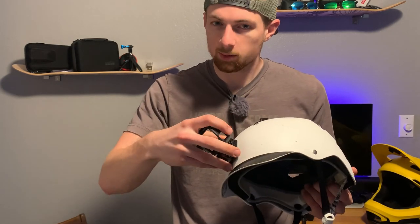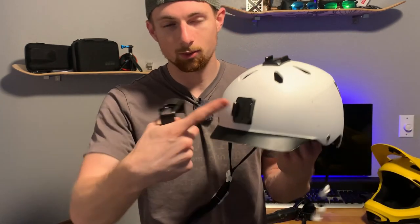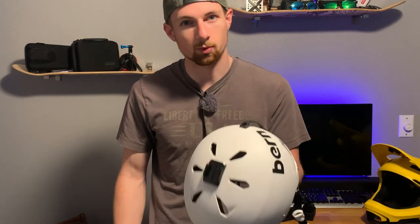It gets a pretty good angle and it's pretty smooth and simple to do. You only need these stick-on mounts, which you usually get one or two with the GoPro, and you can buy more on Amazon super cheap. So it's really easy — just use what comes with the GoPro.